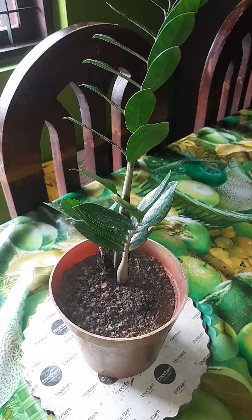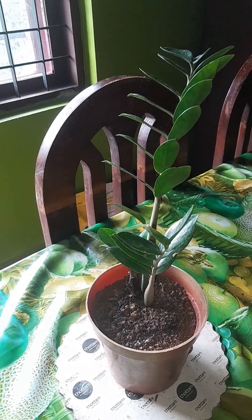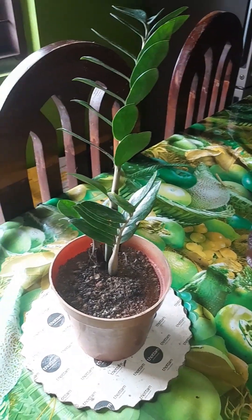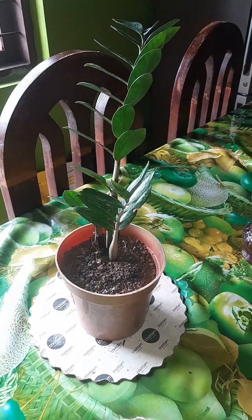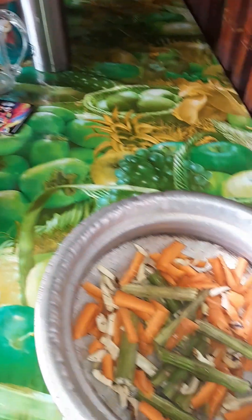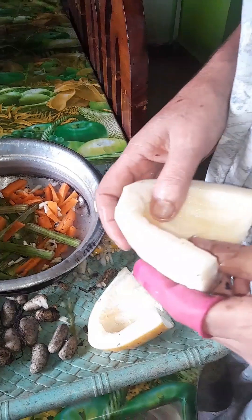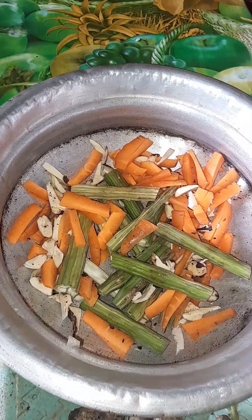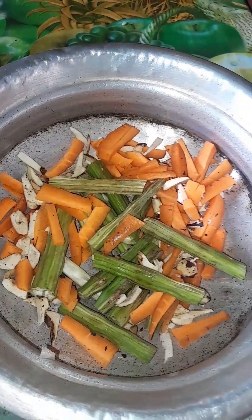Hi friends, I hope you did a great dish. I hope it's good. You all have a great dish and you can eat a dish, and you get a different dish.